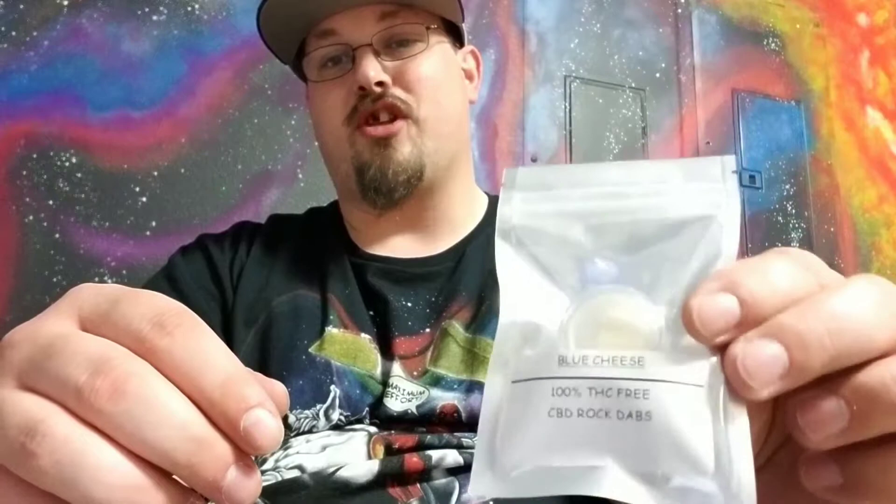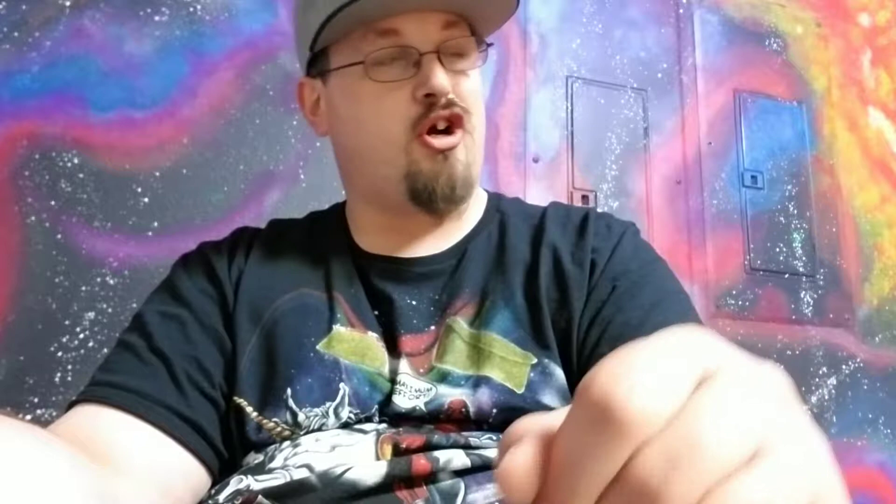We have a bunch of different flavors right here. You can see this is Blue Cheese — it's really popular. We also have other strains like White Widow, Pineapple Express, Tiger's Blood, Charlie Sheen, Gelato, Applejack, and Northern Lights right here, which is actually what I'm putting in my pen today.